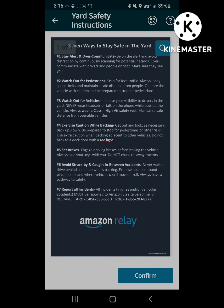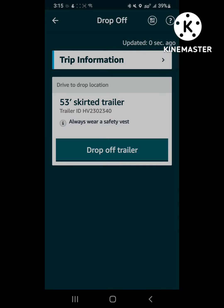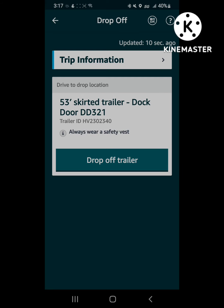Once you give them those, every Amazon yard is going to have the yard rules. It says drop-off skirted trailer, and this time they gave me the actual dock door to drop it off at. Find the dock door, back it up, select drop-off trailer. They didn't have any empties, so I just had to leave the facility empty-handed and park outside of the gate.